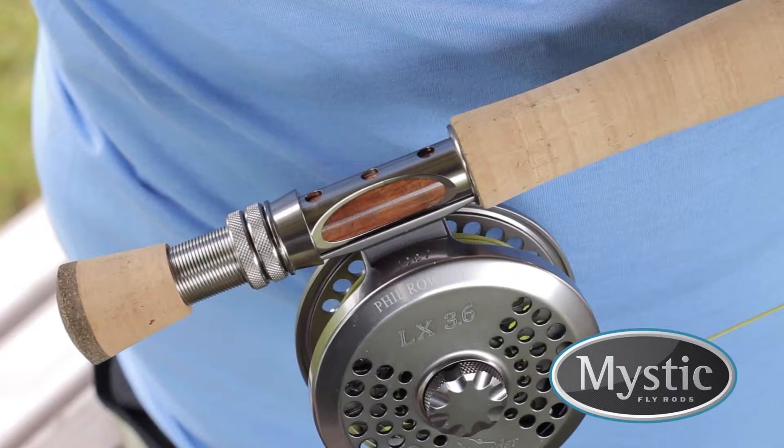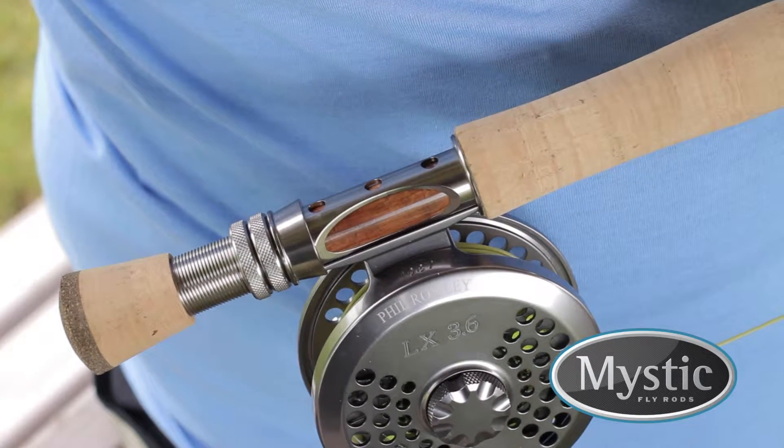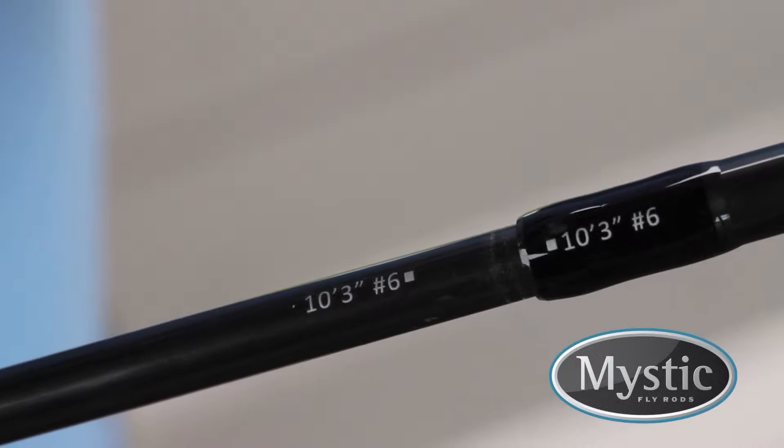The components of the M-Series rod are first class from top to bottom, featuring titanium quad leg stripping guides, super grade cork, light wire stainless snake guides, alignment dots, and the kind of craftsmanship Mystic is known for.